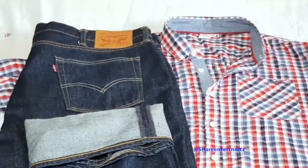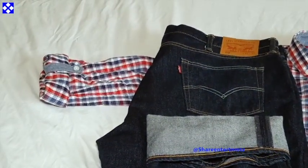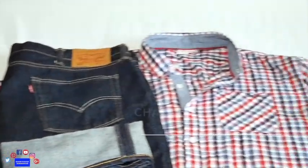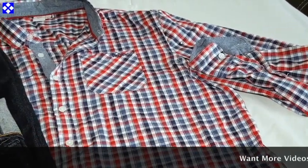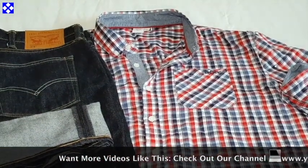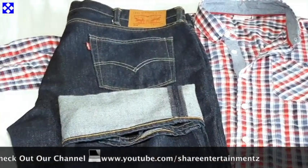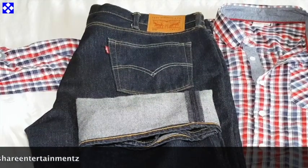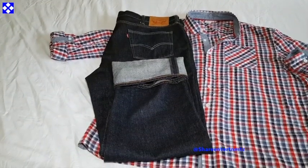These are linen shirts. You can fold them all the way to your elbow or keep them straight. It's pretty straightforward — nice and comfy, very comfortable as a summer shirt, but you can wear it all year long. This pairs nicely with the bluish Levi's 514.